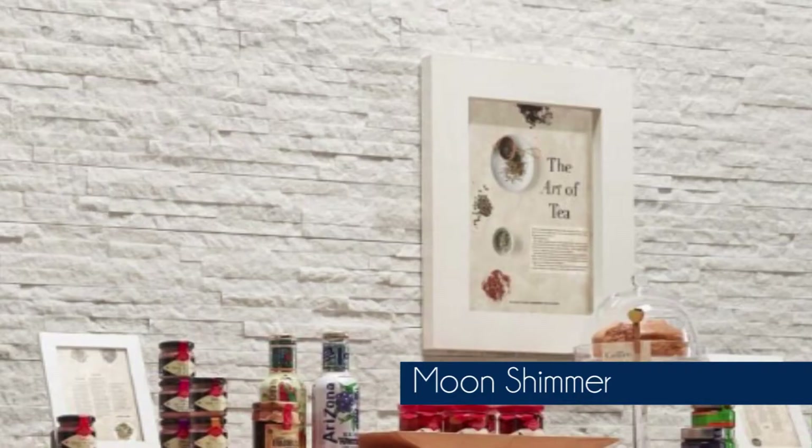The tiles are available in three colours: we've got Arctic Grey, Moon Shimmer, and Cobalt Black.